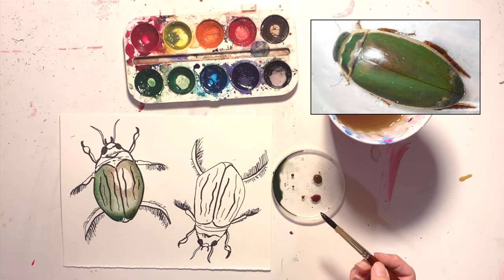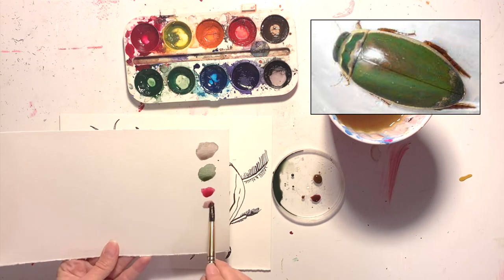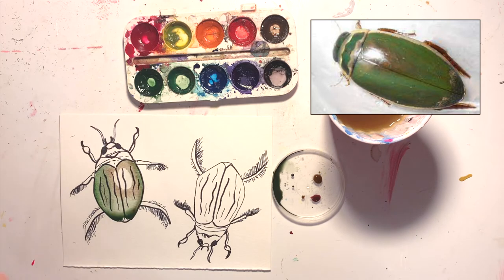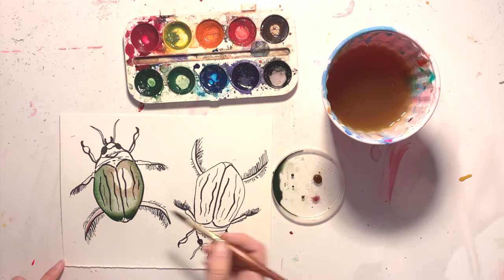I'm going to try to be careful and work on the one bug, and I'm mixing a brown that I'll use for the top part of the body and the legs. I'll start the time-lapse right here and we'll just go through the rest of this side.